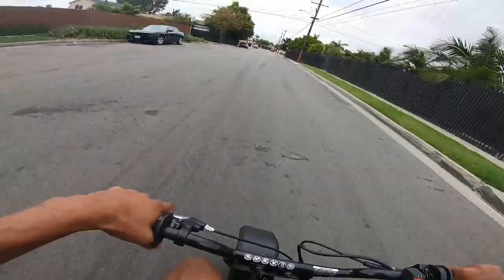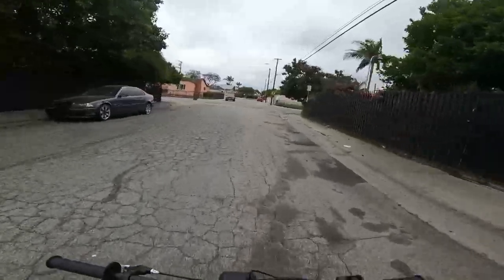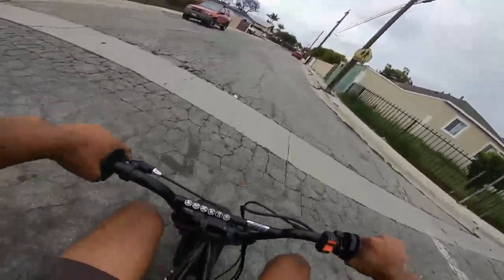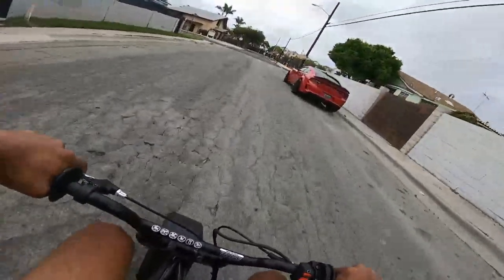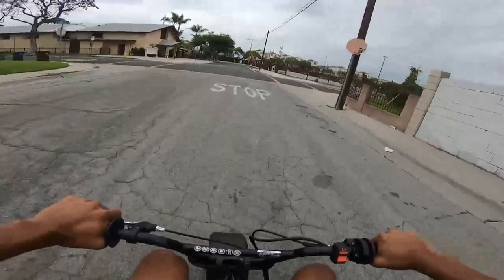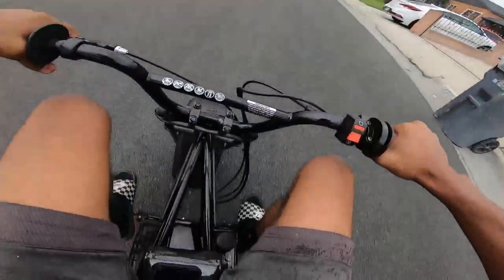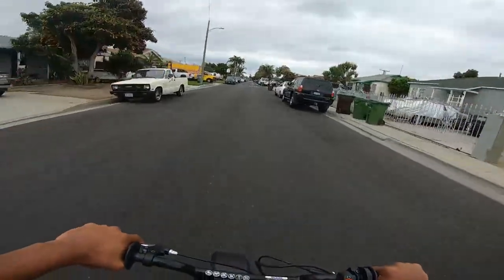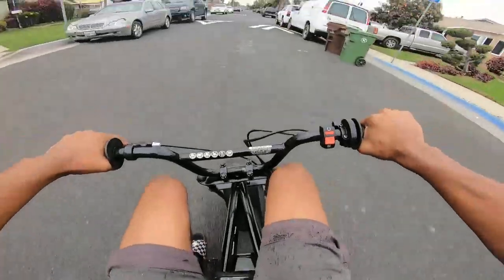The brakes work pretty good. For a 79cc motor or anything bigger, you'd definitely need to upgrade the brakes, but for this 105cc motor they work pretty good. One thing I like about the Mega Moto and this frame is your feet sit taller so you don't have to worry about scraping — you can lean with it.